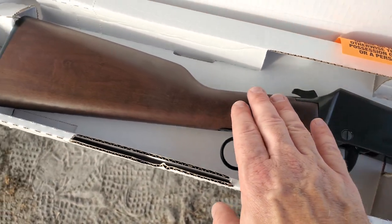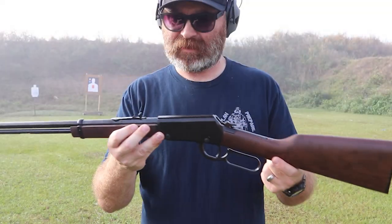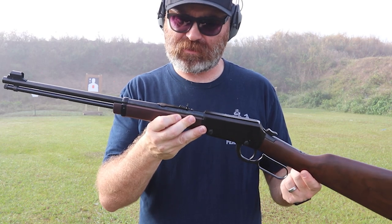Really, really excited for this one, so let's take it out and shoot it. It accepts .22 long, short, and LR.